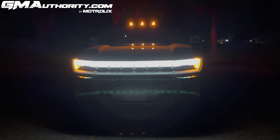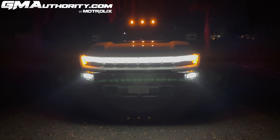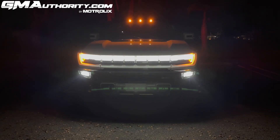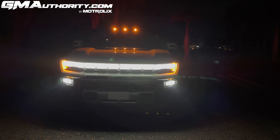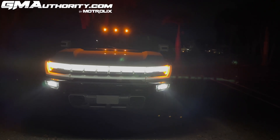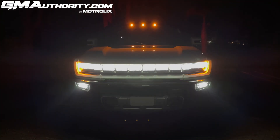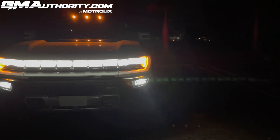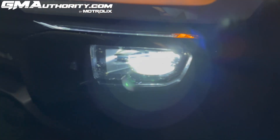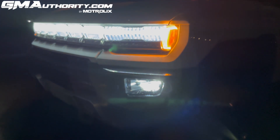Now let's look at the primary headlights — there they are — and that's what I mean by the dual-tier lighting setup. The top row, which illuminates the Hummer brand script as well as the turn signals and side marker lights, is really just a big daytime running light. The primary forward lighting elements — the actual headlights — are located below that daytime light bar at the top.